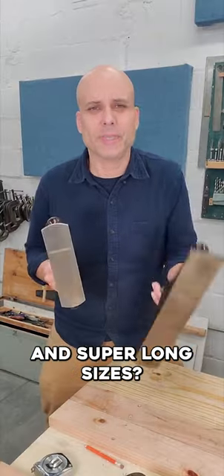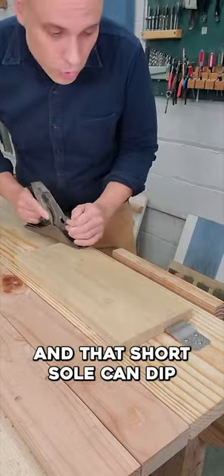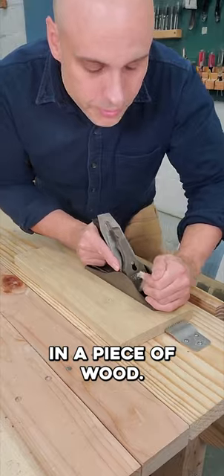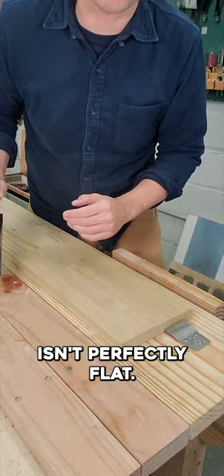Why do hand planes come in short and super long sizes? This little plane is a smoother, and that short sole can dip in and out of the hollows in a piece of wood, and I can smooth out a good surface even if this board isn't perfectly flat.